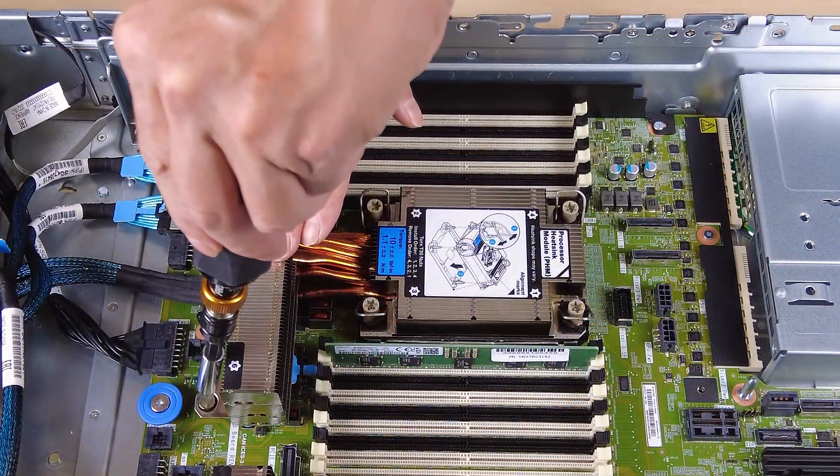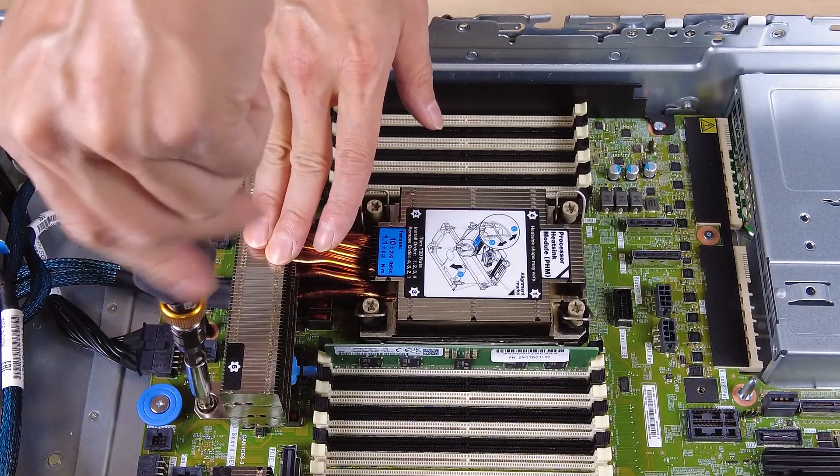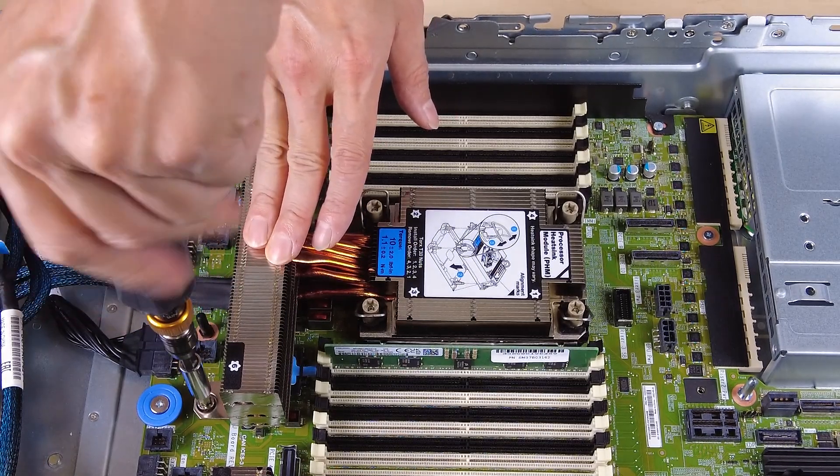Use a Torx T30 screwdriver to unfasten all the captive screws following the removal sequence shown on the heat sink label.